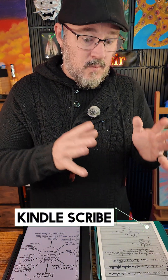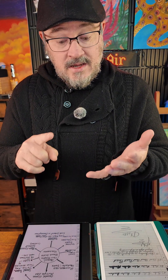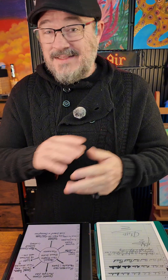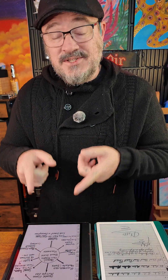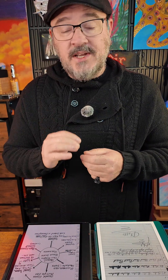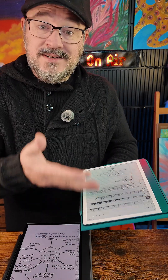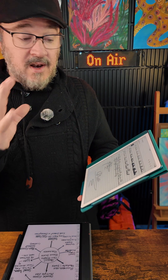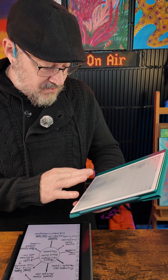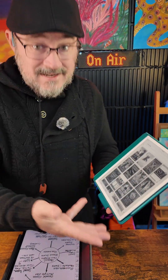The Kindle Scribe also doesn't do what the Boox does. The Boox runs Android, meaning I can use Google Chrome, YouTube — anything I can do on a regular mobile device or tablet I can do on the Boox. It's just that it's e-ink, so refresh rates may be a little lower. The Kindle Scribe is made for reading, taking notes, education, learning, and you can play interactive word games from its library. But the Kindle Scribe is an e-reader — that's what it is.